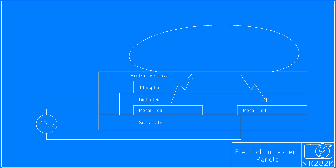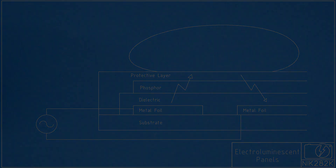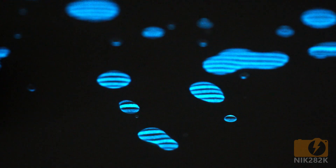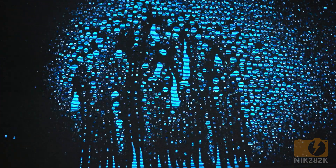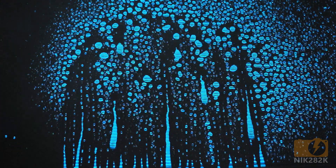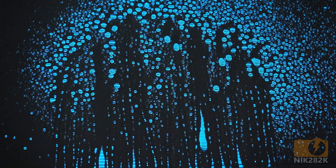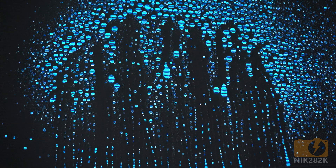But when a polar liquid like water is placed on top of the panel, it acts like the transparent conductive layer of a conventional electroluminescent panel, capacitively coupling to neighboring foil strips. This means that only parts of the panel which have water or some other polar liquid bridging at least two of their electrodes have their phosphor activated, giving the neon rain look.